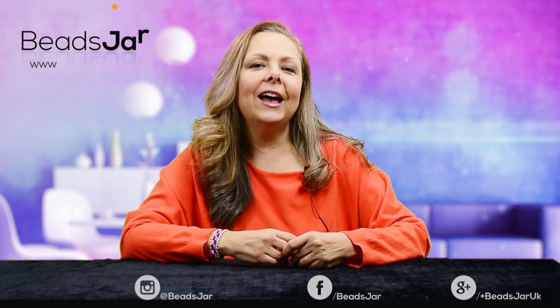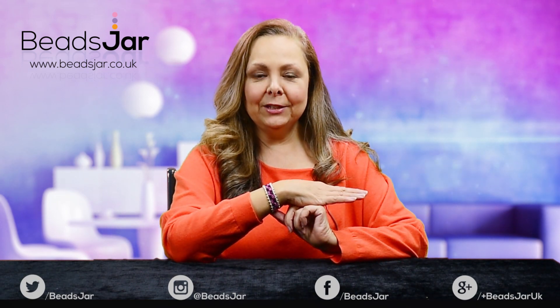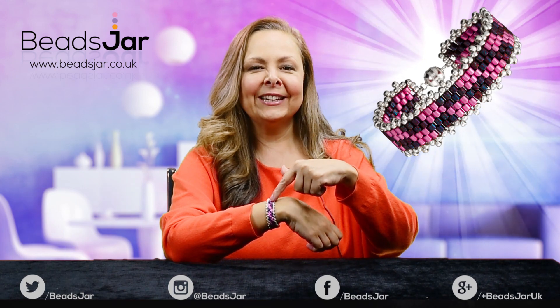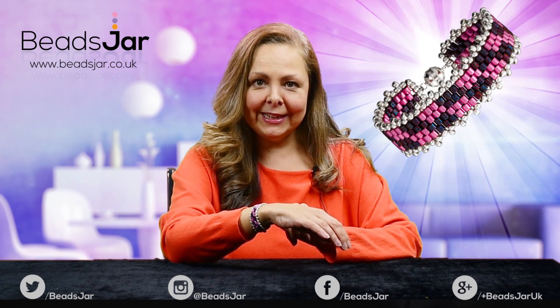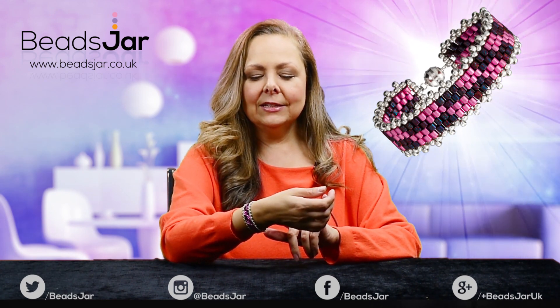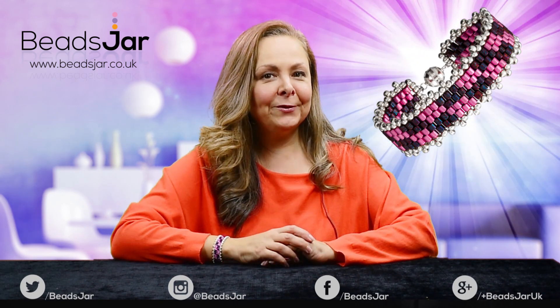Hello there and welcome to Beads Jar. I'm Natalia and today I'm going to be showing you how to make this bracelet which we've called Frosted Battenberg, because of the little Battenberg style cake pattern on it. I'm going to be using Delica beads in 8-0, slightly larger than I would normally use, and I'm going to be taking you through step-by-step how to make this beautiful piece of jewelry.